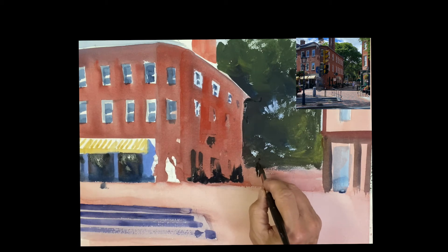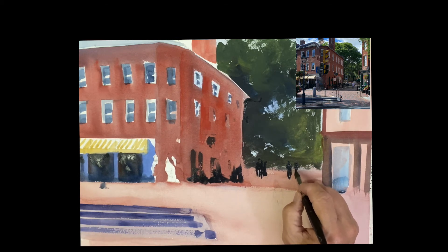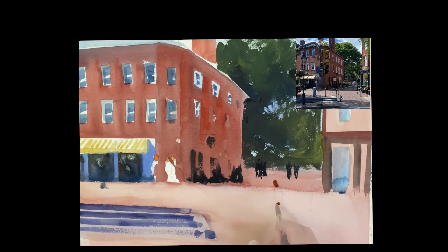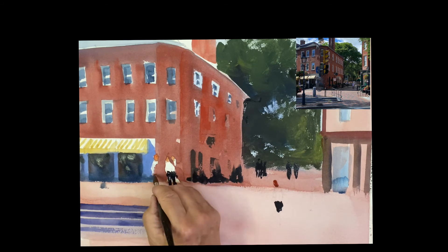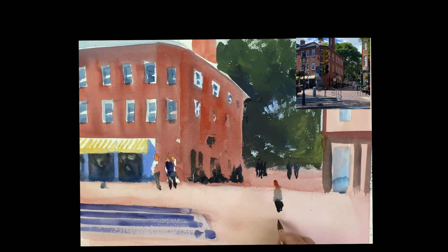I'm going to pop in some figures here — just a little crowd in the background, just dark for now. Here's the head, popping in the heads with quinacridone. This fellow's got some shorts on, so he's got his head and his shorts. I bounce back and forth while I have the color on my brush — it's easier for me to do it that way. That fellow in the dark — just establishing the figures. I was going to put red legs on him, but the black ran down so I'll just give him trousers.